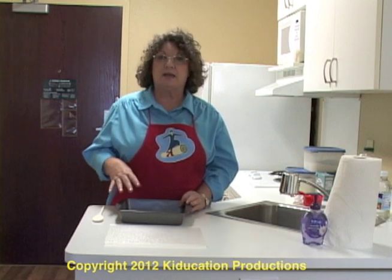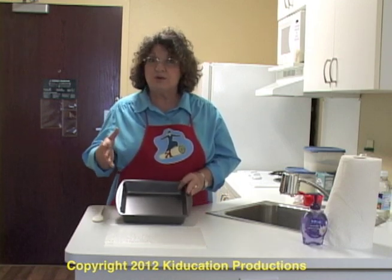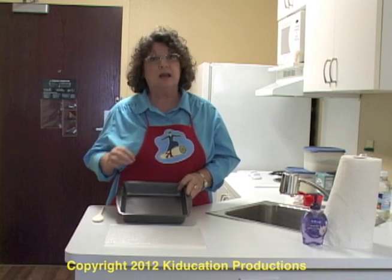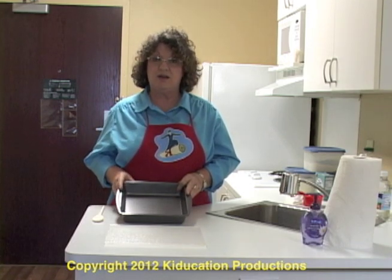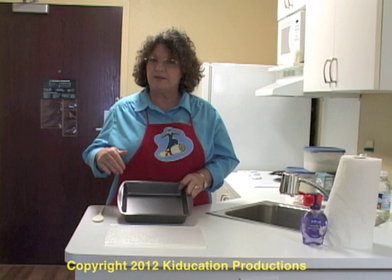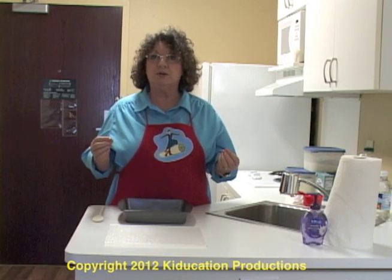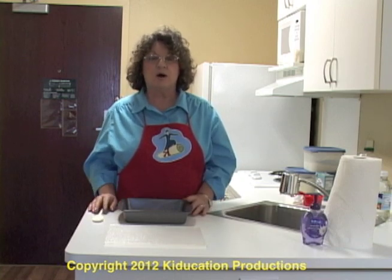This is a versatile cake. By changing just one or two ingredients, we can make a chocolate cake, a lemon cake, a spice cake, or a carrot cake. We're going to make chocolate cake. It also uses just one pan so you don't have to dirty a bowl. You don't have extra things to wash.